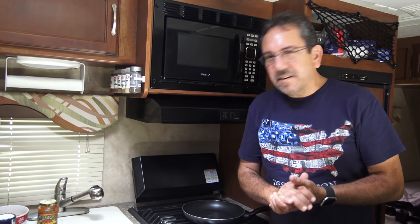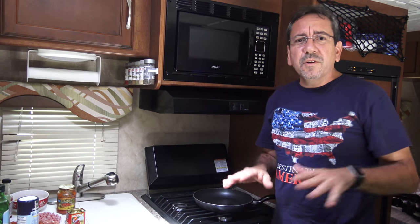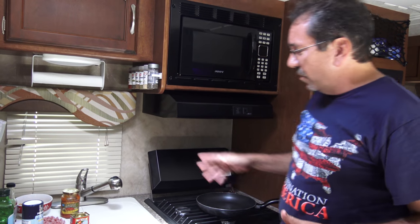Welcome everybody. Today we're gonna prepare a dish that is very easy to prepare, and since we are right now at the rest area, it's perfect to just throw something together real quick when you are on the road.